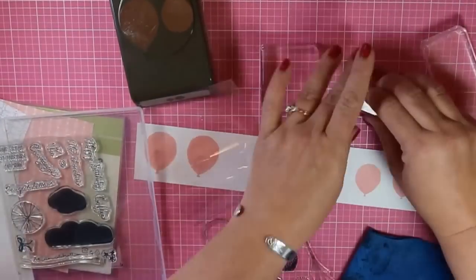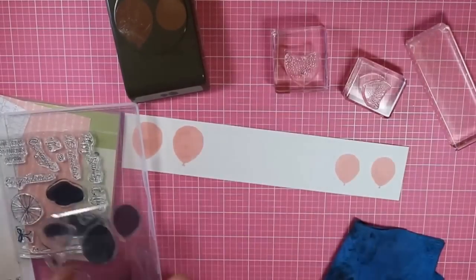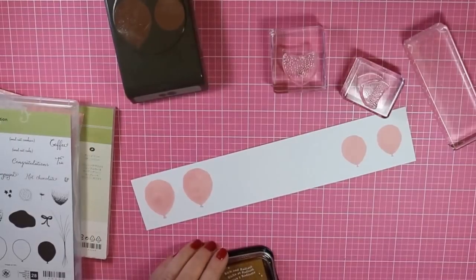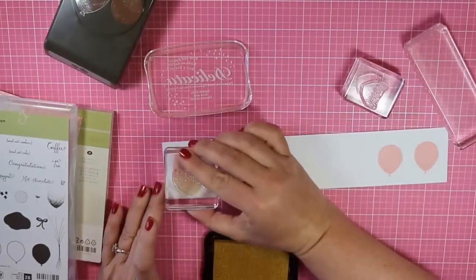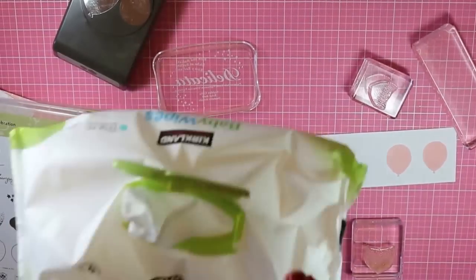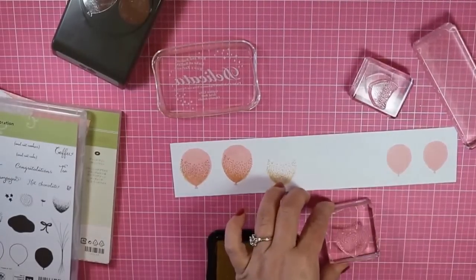So I'm going to take the little dotted images and stamp them out with some Golden Glitz Delicata ink. Now you could stamp this just with the white background — that's Whisper White cardstock, by the way — and you'll end up with a white balloon, kind of like the picture had. I wasn't really sure whether I wanted to do it that way or if I wanted the pink, so I just did it both ways.